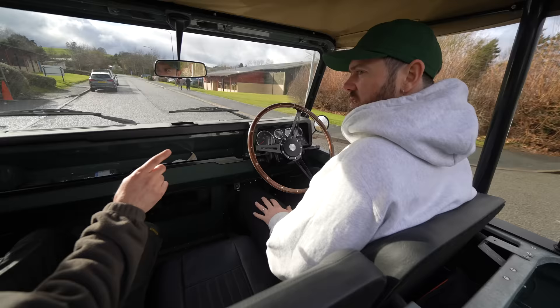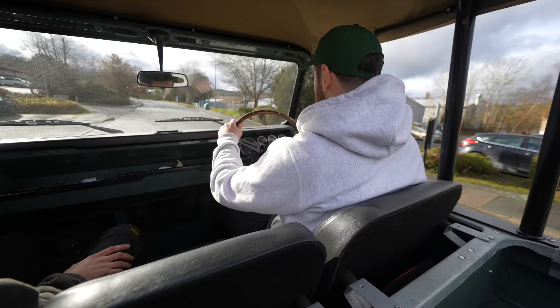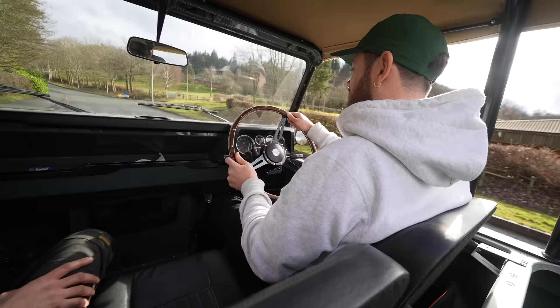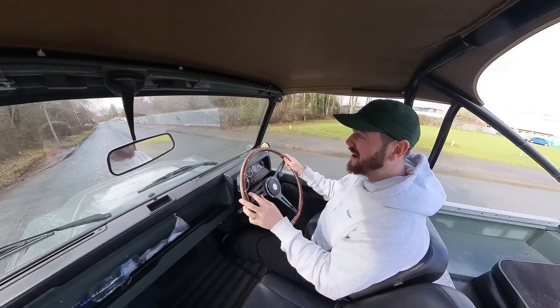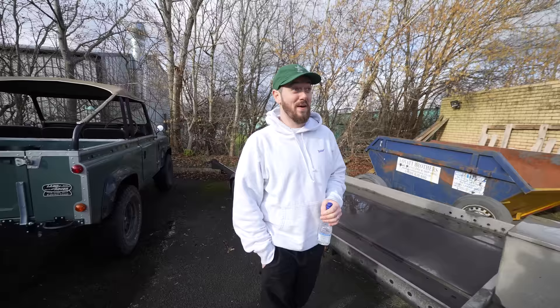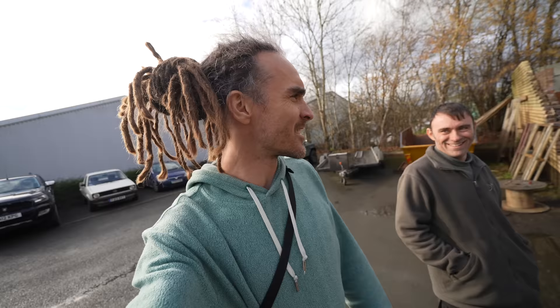Steve is genuinely scared - he says he's never been scared of a car before. Moggy notes the throttle is very responsive which is a handful for first-time drivers. Steve describes it as the most scared and excited he's ever been simultaneously. Back in the passenger seat I'm in complete disbelief at how good the car is - I couldn't compute how fast it was. Even knowing it was coming, preparing for it, nothing prepares you for the experience.